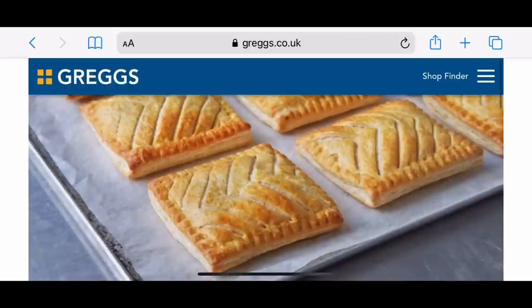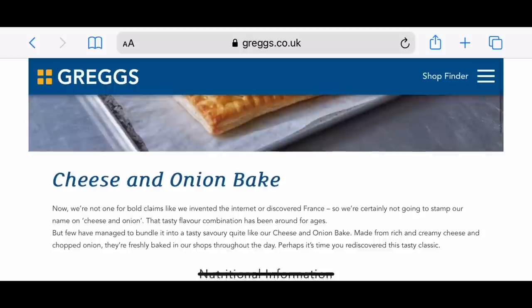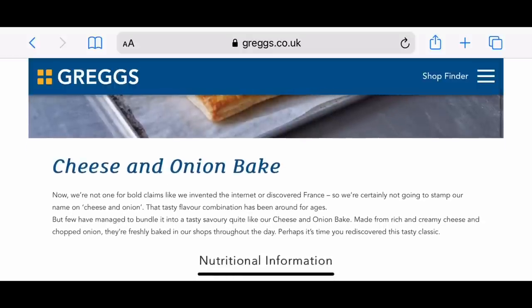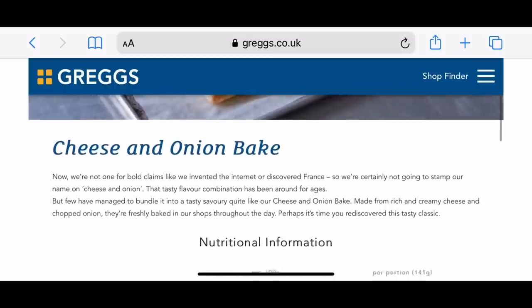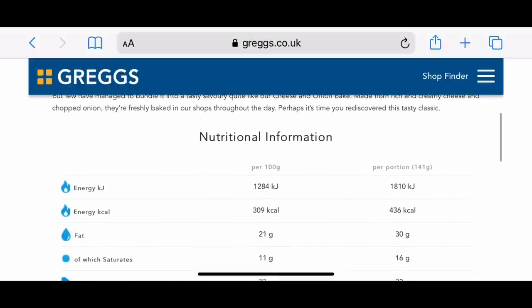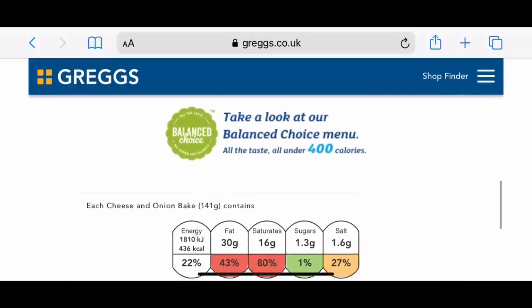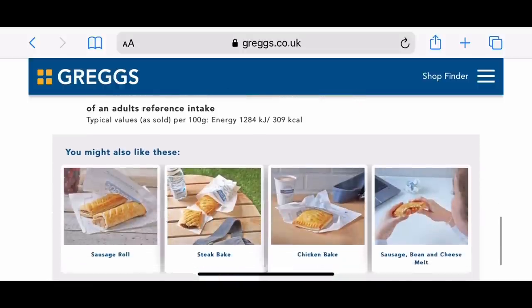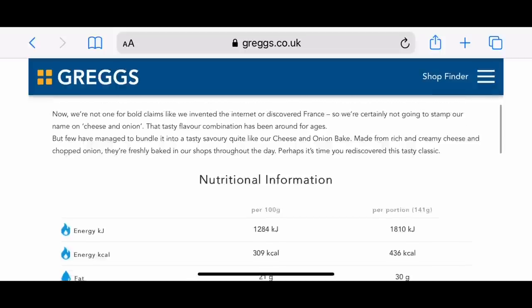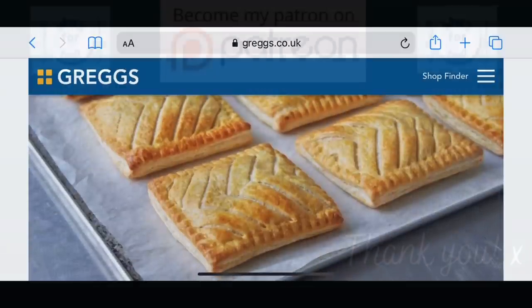They're very popular in a store called Gregg's, which is a bakery chain that does lots of these types of baked pastry snacks. They are very high in calories but absolutely delicious and so easy to make, which is what I was going for here. I didn't manage to get them as flat as Gregg's do — I don't know how they manage that — but I gave it my best shot and they were very tasty despite not looking exactly like theirs.